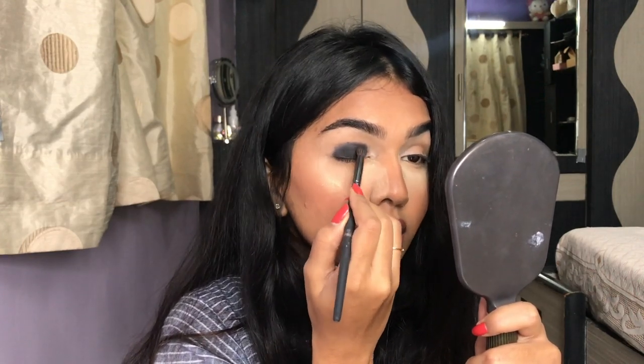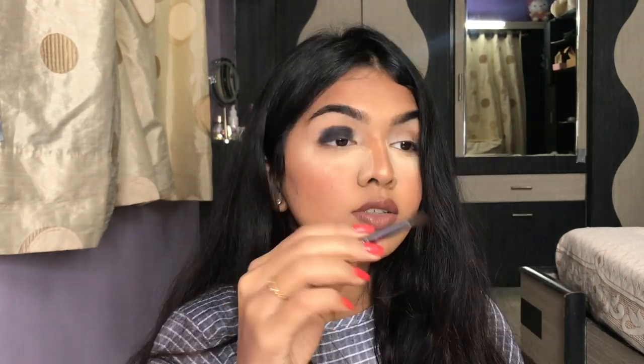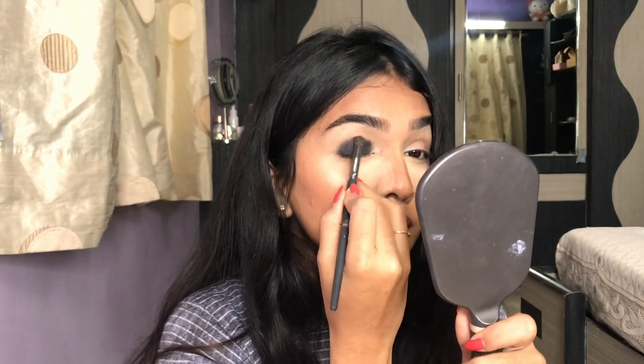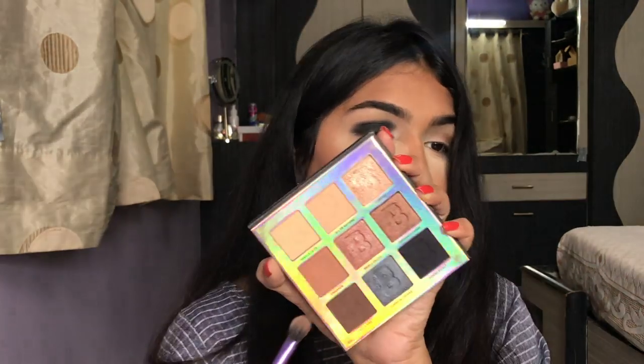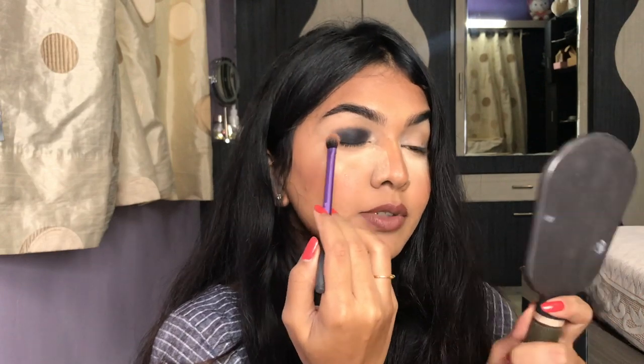Setting it just gives a really good intensified black look. I take the same brush with whatever is left over and blend the edges a little more, making sure I don't go too much into the inner corner. That's pretty good for blending the black. Now I'm going in with brown to give a very gradient, blended look — I place the brown on the edges wherever the black is ending and buff it out.